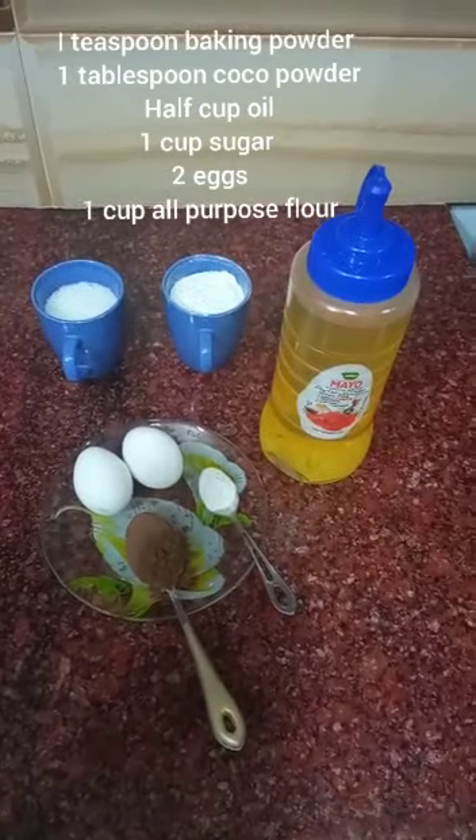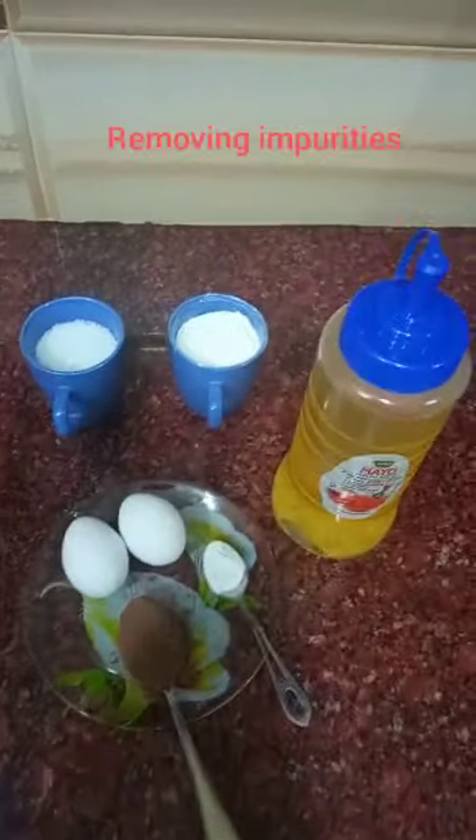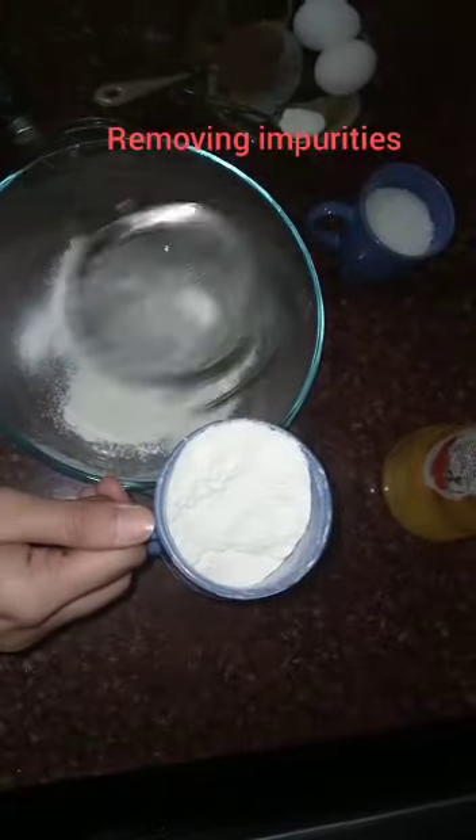1 tablespoon cocoa powder, ½ teaspoon baking powder, 2 eggs, ½ cup oil, 1 cup sugar, and 1 cup all-purpose flour.